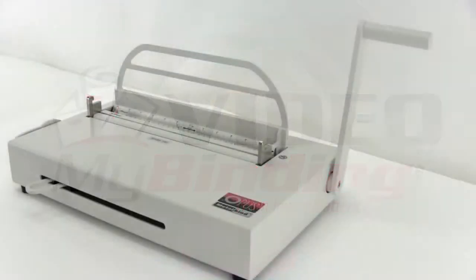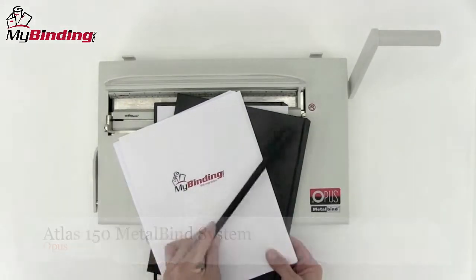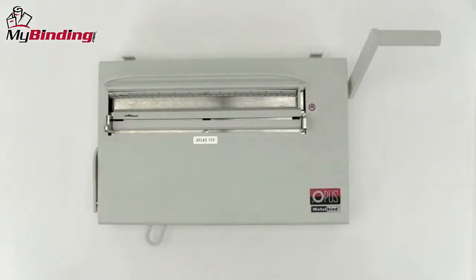Welcome to my binding video. Let's have a look at the Atlas 150, a metal binding system by Opus. Let's watch step by step as we bind a hard bound book with the Atlas 150.